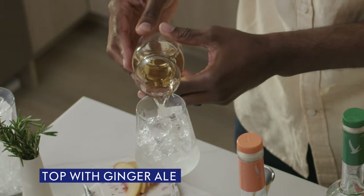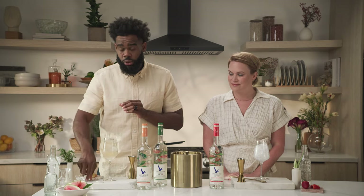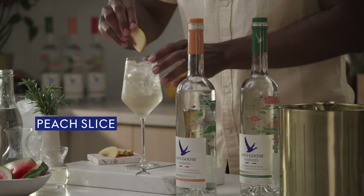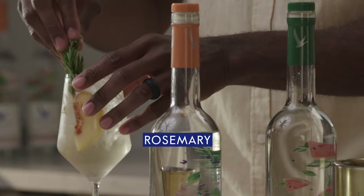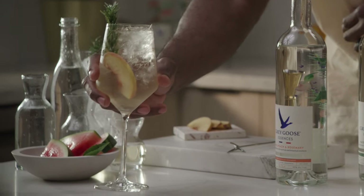And then we're gonna top with some ginger ale and give this a little stir. We're gonna garnish with a peach slice and a rosemary sprig. There you have it — White Peach and Rosemary Spritz.